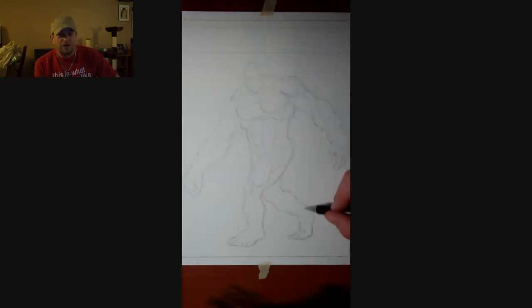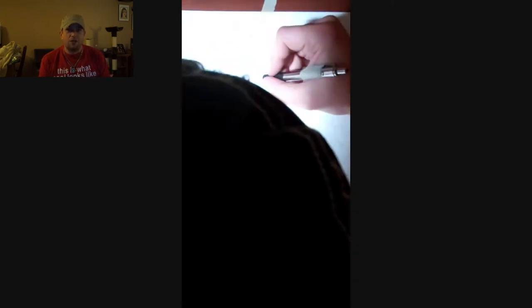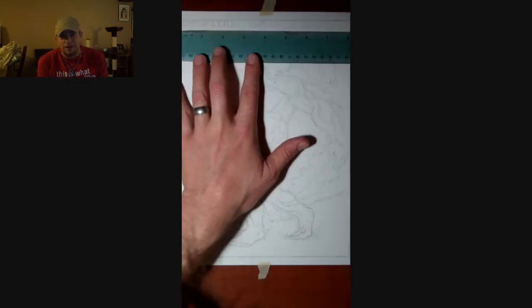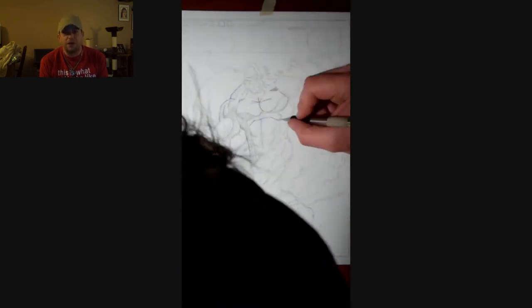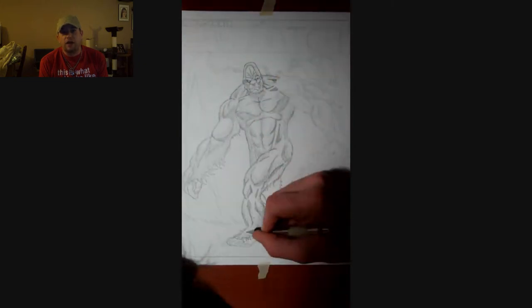Recently I've been doing a lot of Sasquatch and Bigfoot stuff, so I decided to do another series. This is going to be my Bigfoot and Bigfoot creature series. It's about 11 drawings, all of them done in comic book style with watercolor and ink.